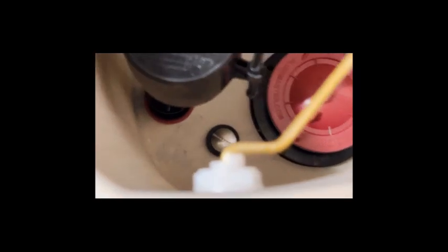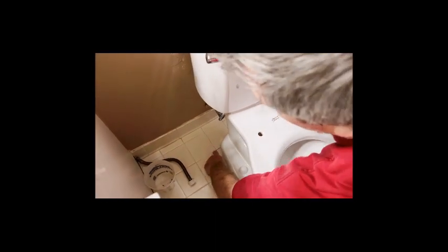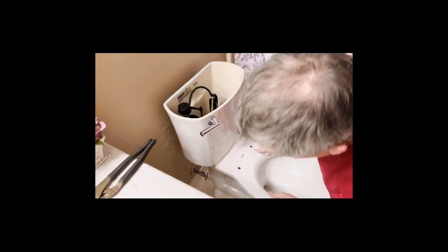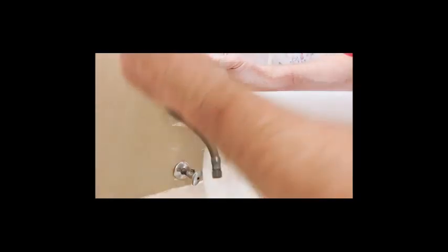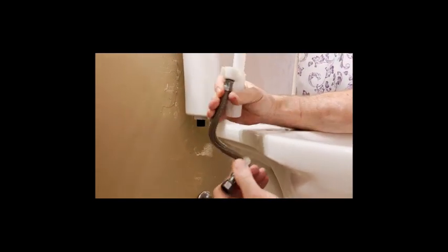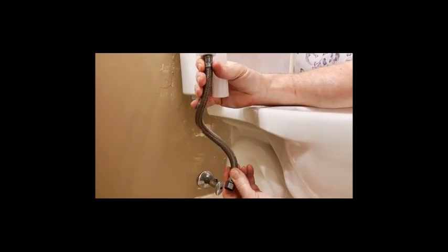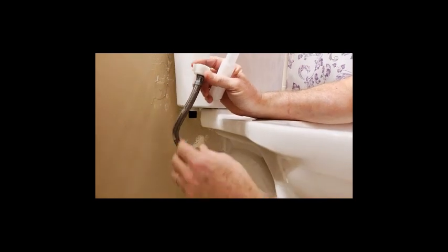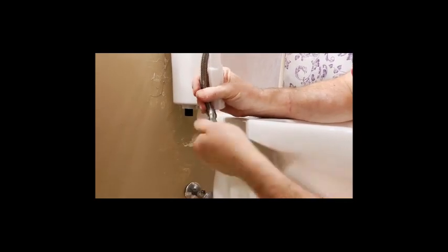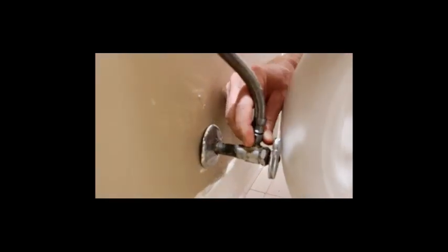Now we're going to hook up the water line. This one is already a bit deformed from its previous shape, but if you need to curve it to fit, curl it gently — don't make hard loops. We'll try reusing the same hose. Start it on the valve first so you can spin the whole hose rather than fighting just the nut. Let the hose do most of the work by letting it spin freely, then get the crescent wrench on it to snug it up. There's a washer inside and the top connection to the tank should just be hand-tightened.